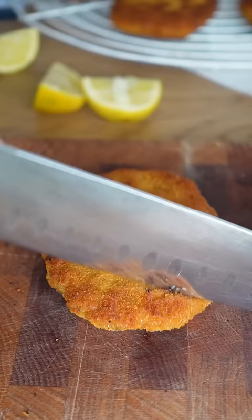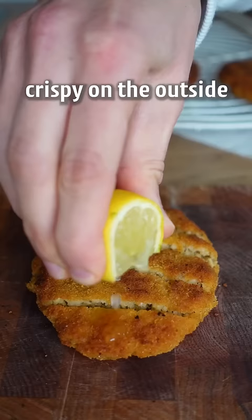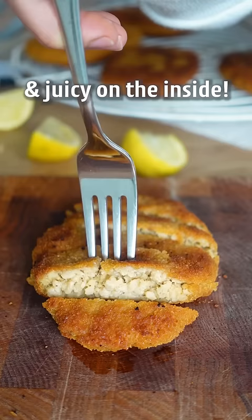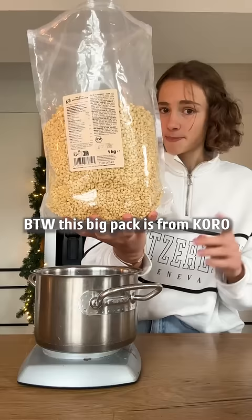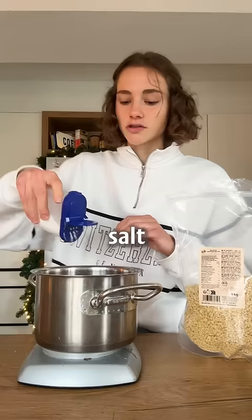This is a vegan schnitzel, crispy on the outside and juicy on the inside. No meat, but soy chunks. By the way, this big hack is from Povo, seasoned with chicken spice, salt and vegan Worcestershire sauce.